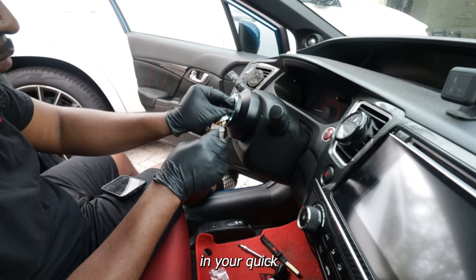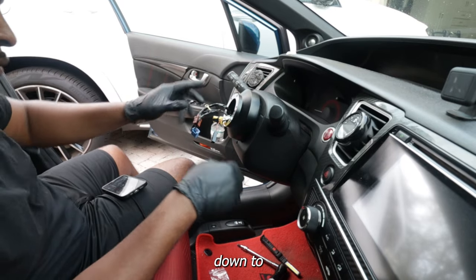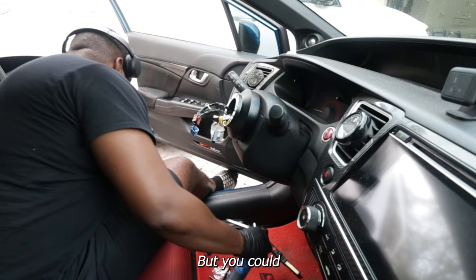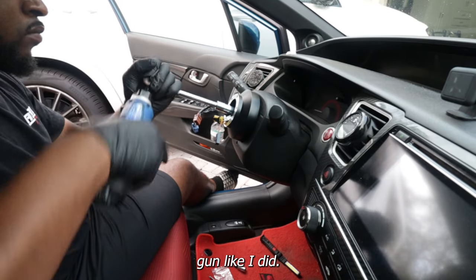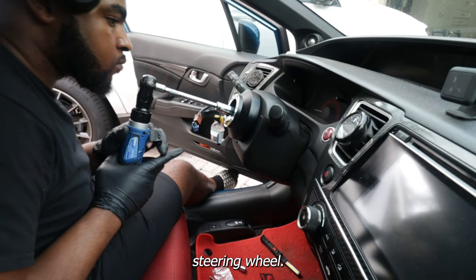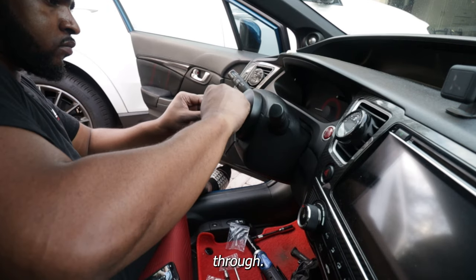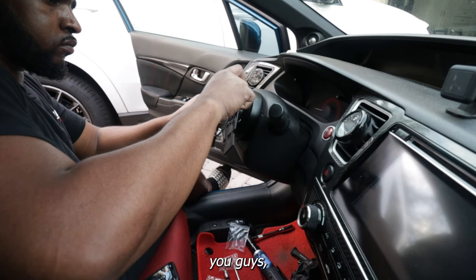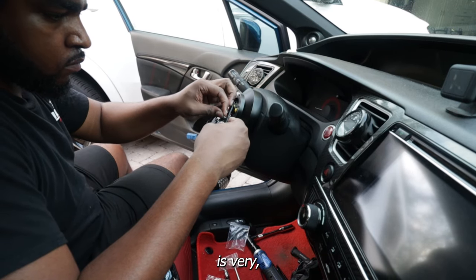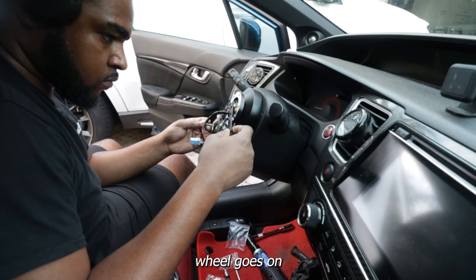Next, you want to put in your hub — not your quick release — your hub. Torque it down to, I believe, 29 or 31 foot-pounds — you'll have to check that. Or you could just hit it with the impact gun like I did. Then run your wires that you're going to be using for your steering wheel. Once you run it through, it's a very simple process. After that, put your quick release on — it's going to be a pain in the ass, no lie, but it's very doable. Once the quick release is on, your steering wheel goes on. And that's it.